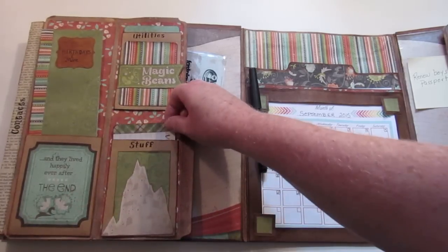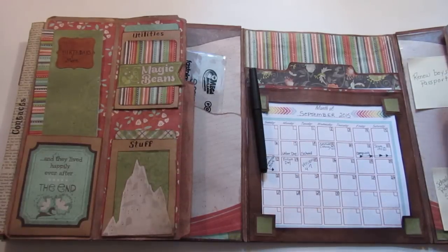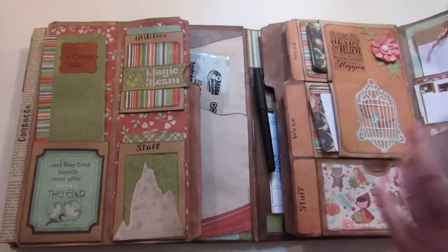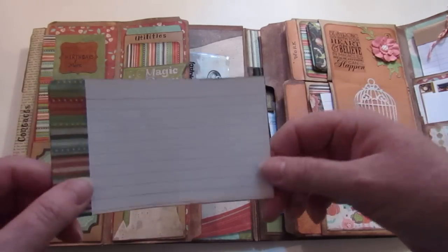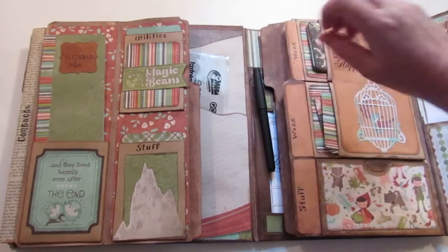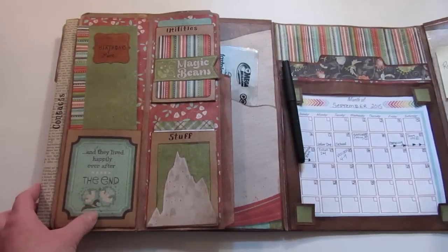These are just index cards — I took index cards and put a little piece of the paper at the end so that part sticks out as a tab, and that's all I did. They just fit right in there. I don't want to pull them out because some have personal information on them.